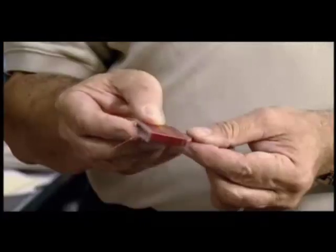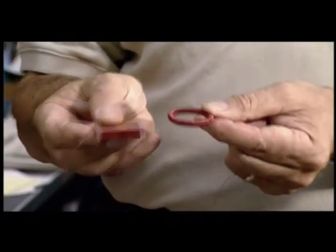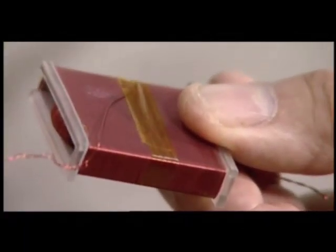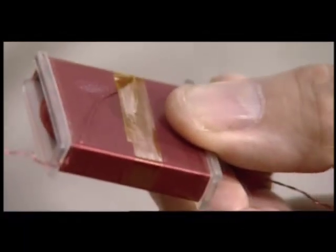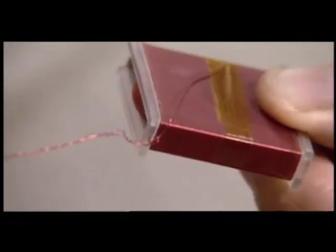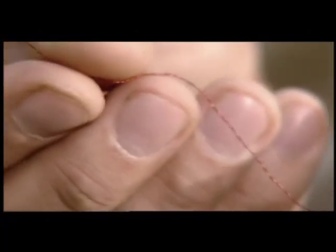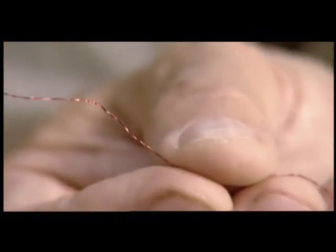So here's my spring, and here's my magnet. If I pass an electrical current through my spring and measure the disturbance of my magnet, which is inside, then I can transmit back to Earth the information about the strength and the direction of the field we are trying to measure.